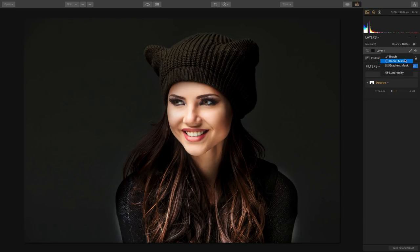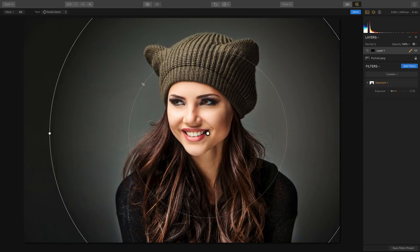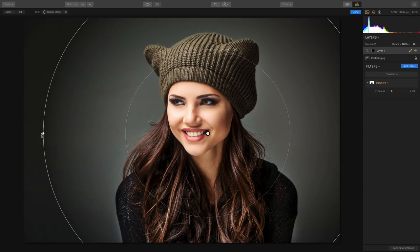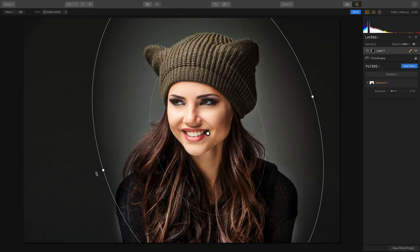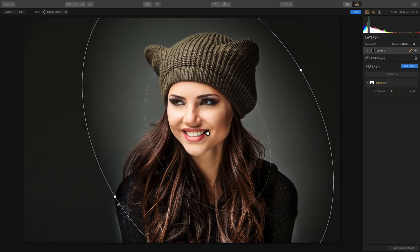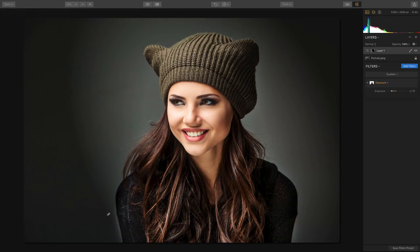These two can work together — a filter mask and a layer mask working together hand-in-hand, giving you total control. We can get a nice shape, angle it right on the subject, and it applies to the backdrop so that it looks like we completely relit the portrait.